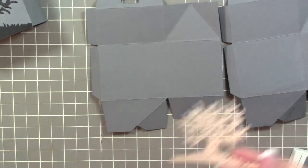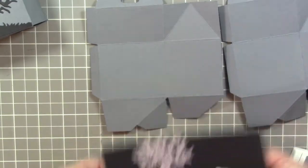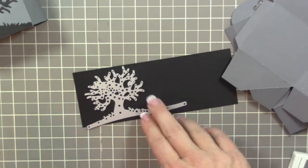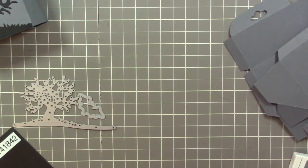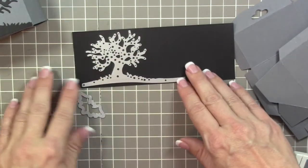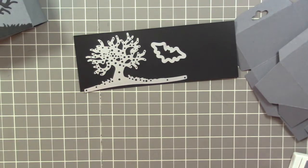For the edge lit you'll need the Halloween Scenes edge lit and a piece of basic black cardstock. At the same time you can also cut the bat — do both at once. This piece of paper is about two and a half inches wide, which should give you plenty. Let me go cut these out.